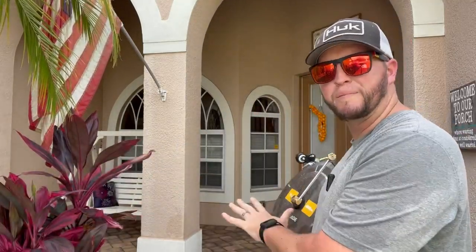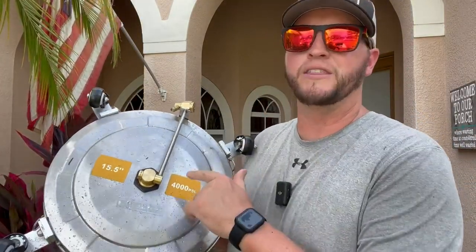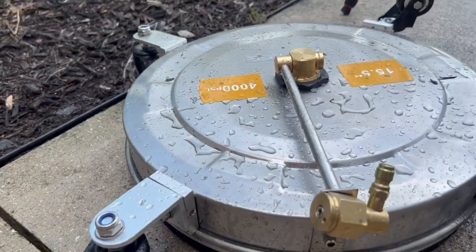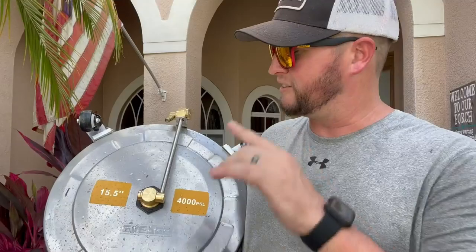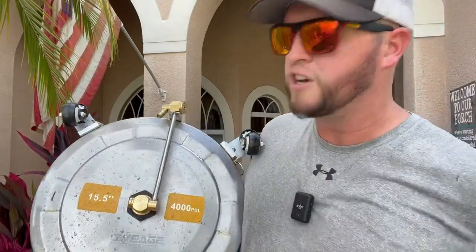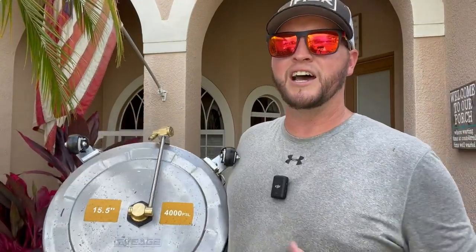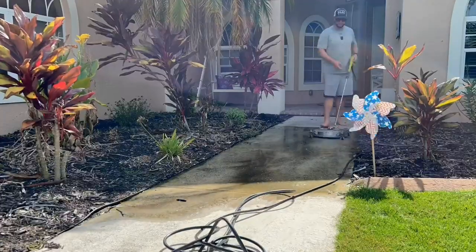Hey, what's going on guys? I just finished pressure washing and cleaning up my front stoop, my patio, and my walkway. I wanted to talk about the surface cleaner that I've been using — this is the surface cleaner from Evage. The cool thing about this is it's a 15 and a half inch surface cleaner, so it's got a little bit bigger size than some of the cheaper ones, and it's for use with pressure washers up to 4,000 PSI.